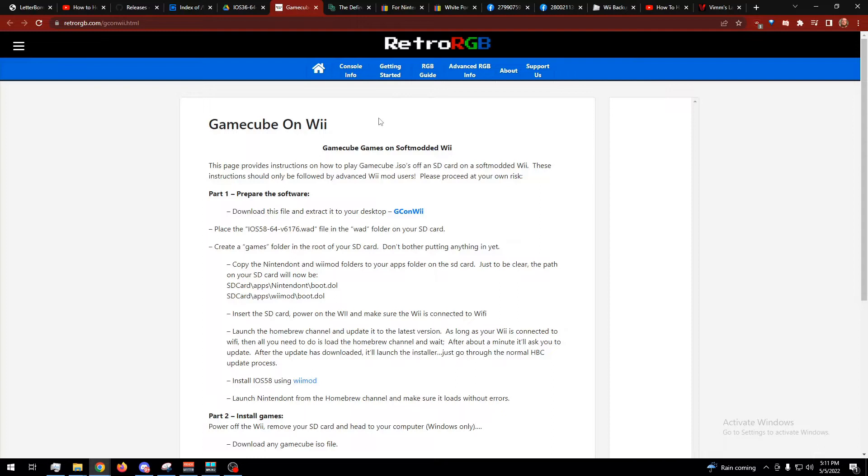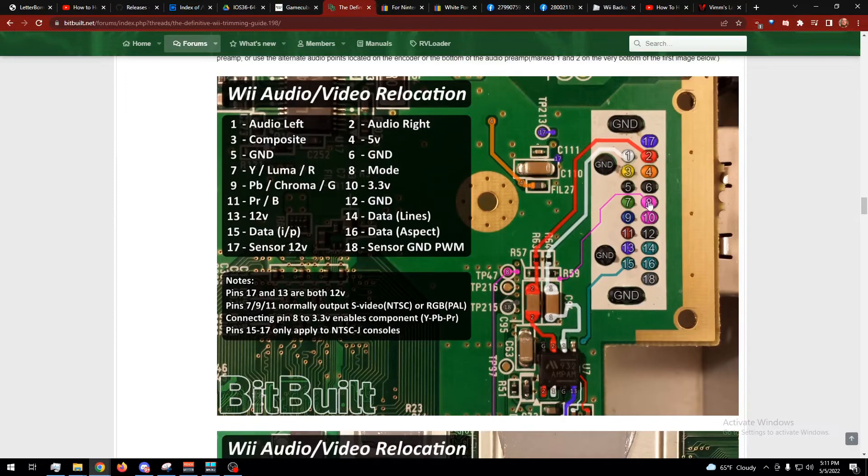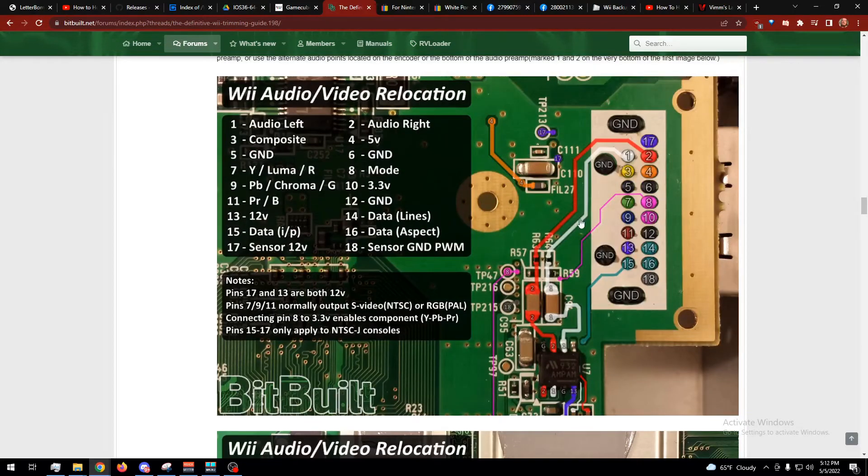I'd recommend doing all of this with composite, by the way, because component won't work after it switches to VGA. Here are some mode pins and a component cable — these two get shorted and it switches from composite to component. This mod makes it switch from composite to VGA instead.